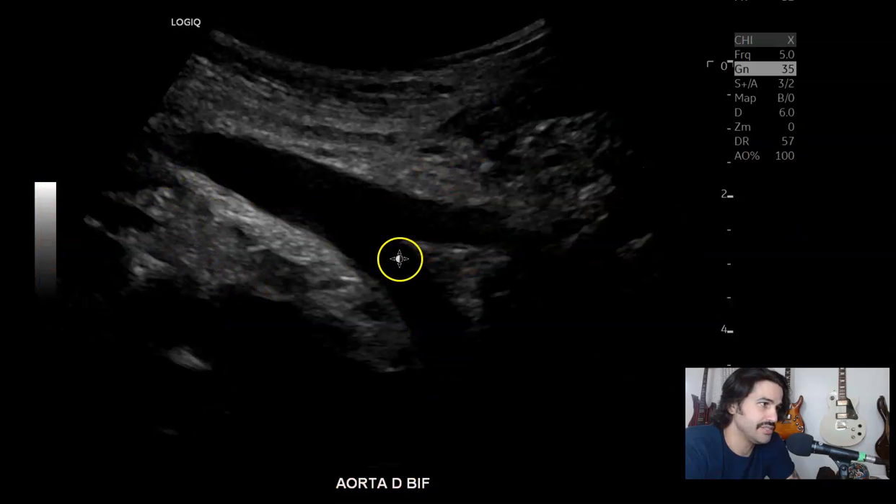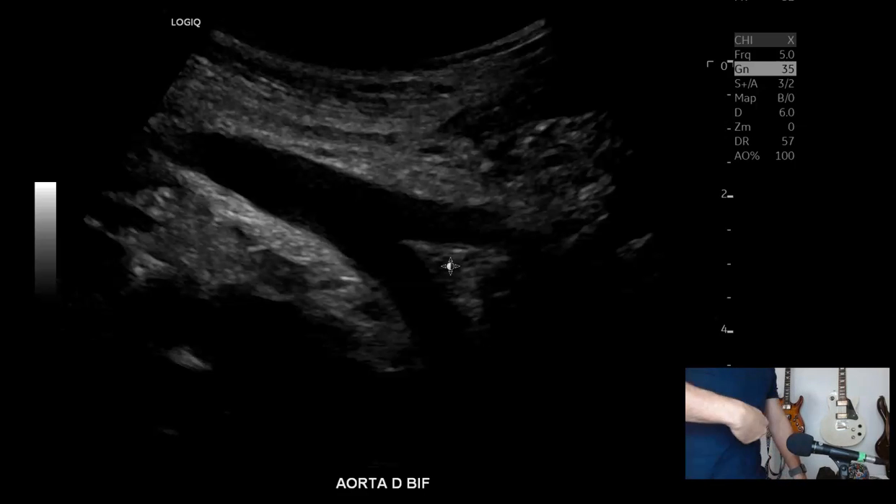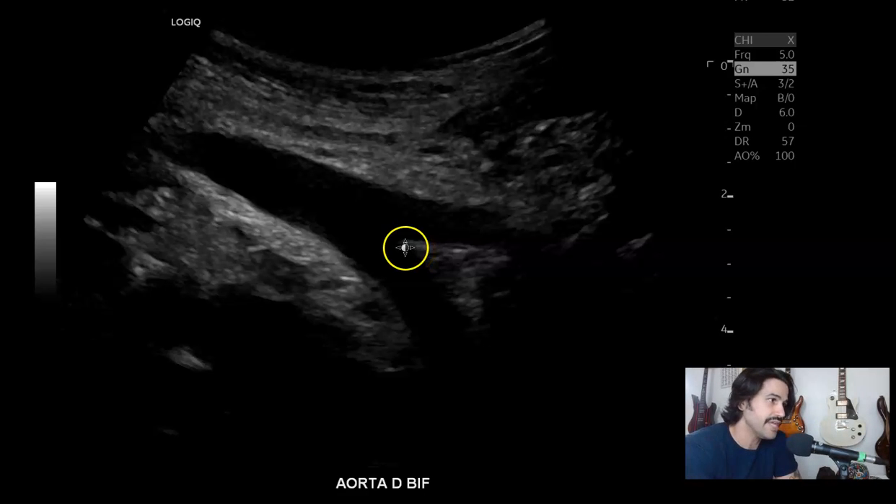And then the bifurcation. In order to get the bifurcation, you're not going to be able to get it at midline. You're going to have to go coronally from the right or the left — whichever side allows you to see it. Hopefully there's not so much bowel gas — with some increased pressure you'll be able to see it. You should be able to get the bifurcation in some patients, but you have to go coronally through the sides.